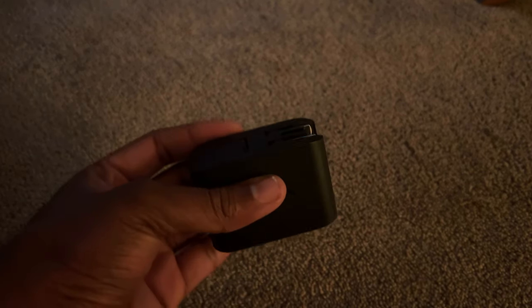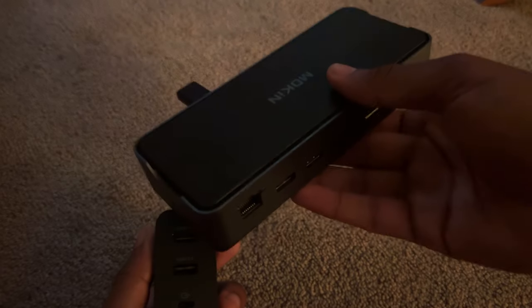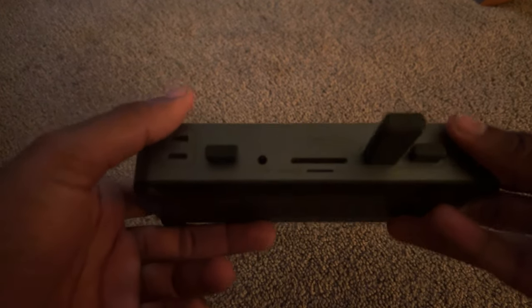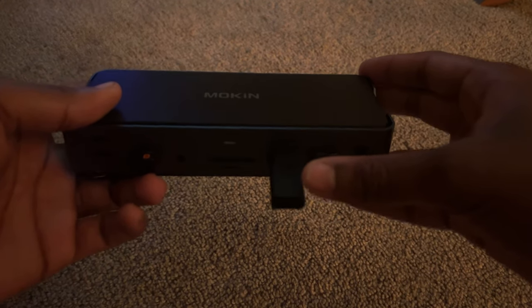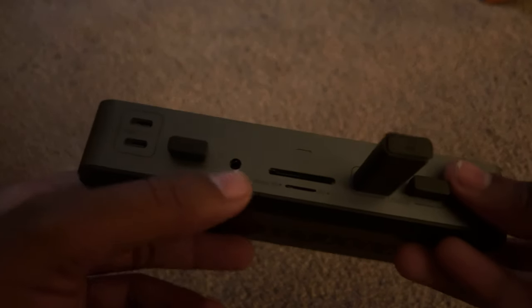The cable that comes with the dock is braided and about six feet long. You can also use this dock for other devices like your MacBook, iPad, or laptop. It's a pretty nice dock — I do highly recommend picking it up if you want to plug in accessories, since it can still run the Ally at 30-watt turbo mode with the dock and multiple accessories connected. It has two USB-C ports, a headphone jack, and SD card reader.